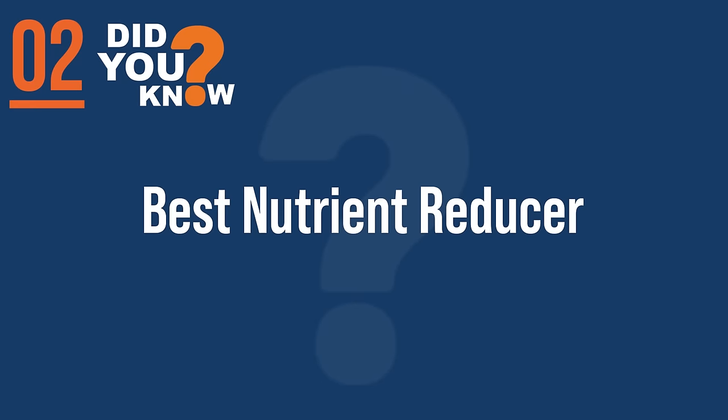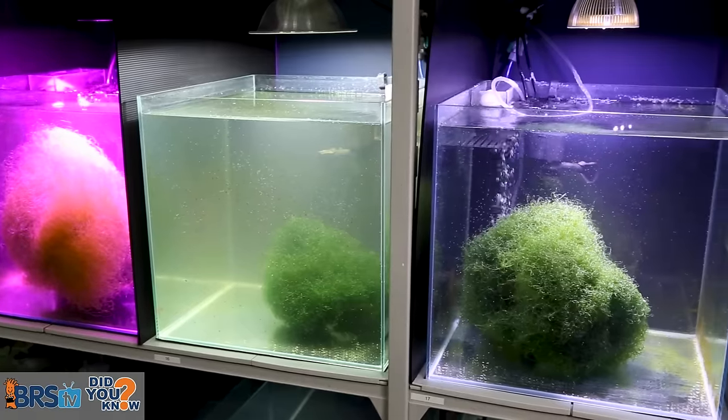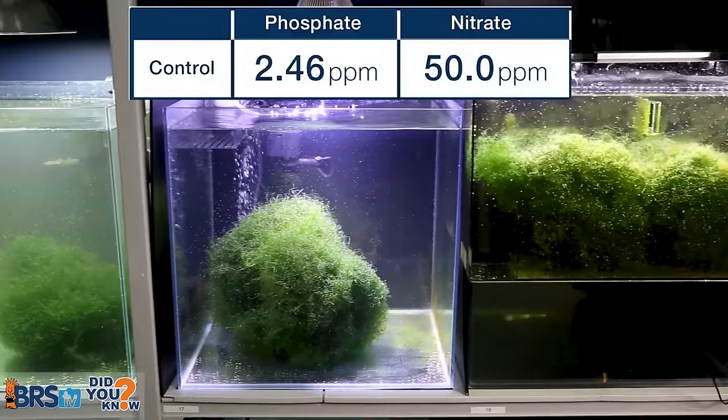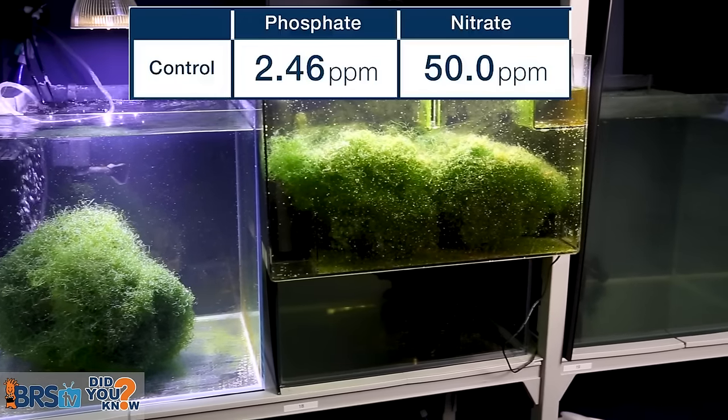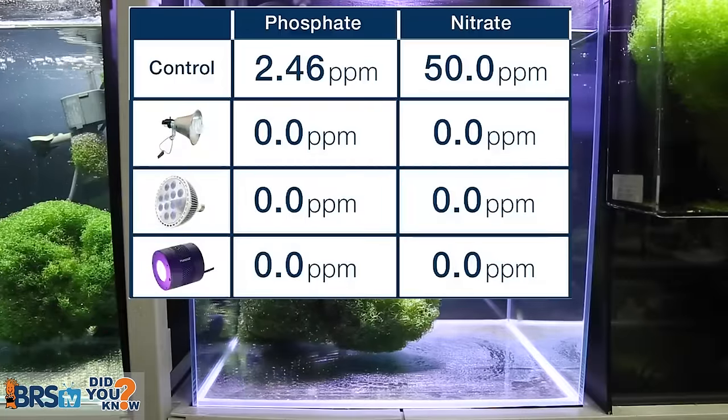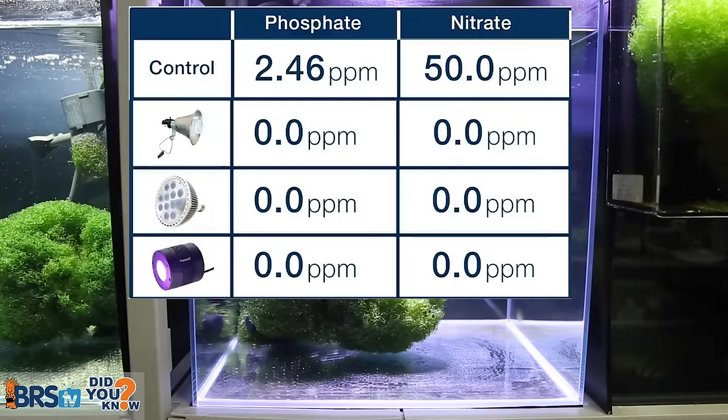Number two: in our first BRSTV investigates on refugiums, we found that after seven weeks, our no-fuge control was 50 parts per million nitrate and a whopping 2.46 parts per million phosphate. Three of our fuge options: zero, zero. Incredible.